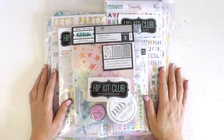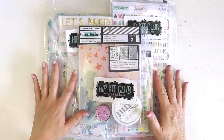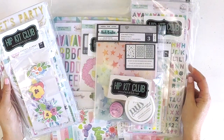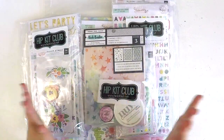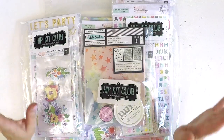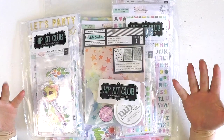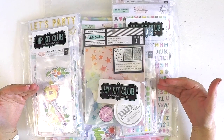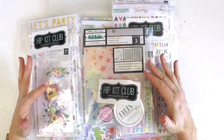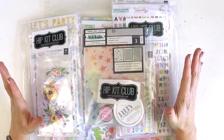Hey guys, it's Lauren here. I want to stop in really quickly and share with you all the amazing February Hip Kit Club kits. I literally just opened the box and prettiness exploded, so I thought I'm going to share it with you guys to see if you need these in your scrapping stash to create along with us, the amazing design team and our Hip Kit Club community.